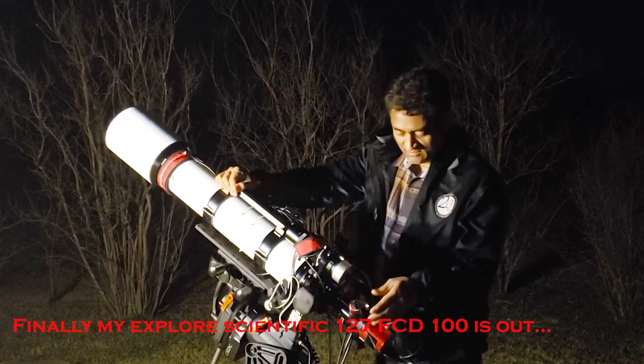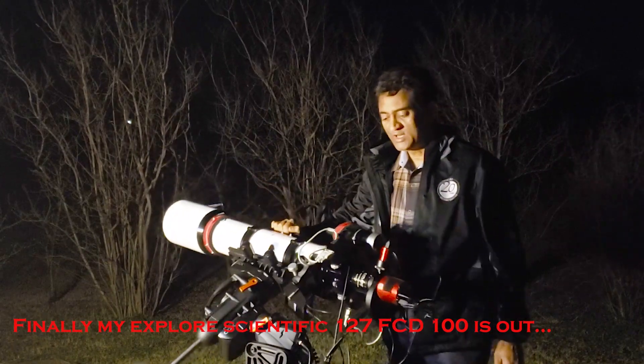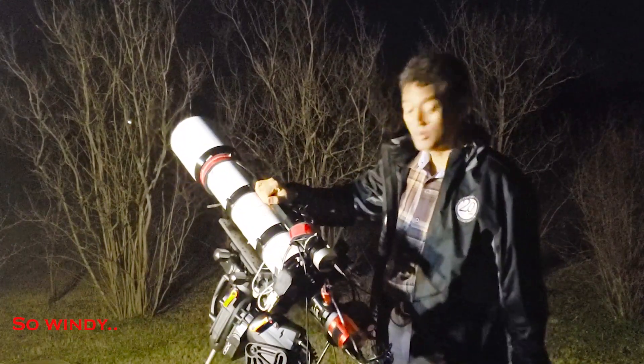I have my telescope set right now. The off-axis guider is working and the balance is working very well with this one. With a 0.7 focal reducer, this is shooting at f5.5.